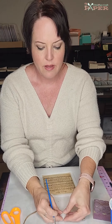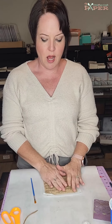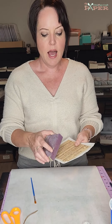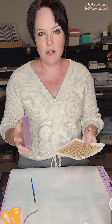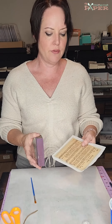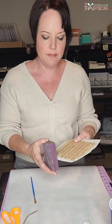We are done with the Mod Podge for now. What you can do if you have time is, once it's completely dry, put another coat of Mod Podge to seal it. But it does have to be completely dry or it will pull up — so leave it maybe for an hour or so. I'm not going to seal this one for the video just because I don't want you to wait. If you want another coat so you can wipe it down, then you can seal it, but we're just going to move on.